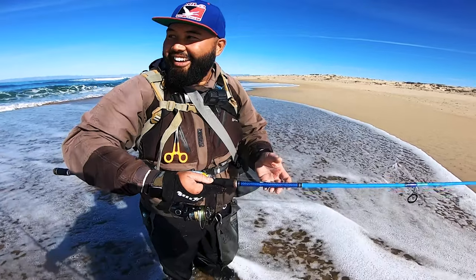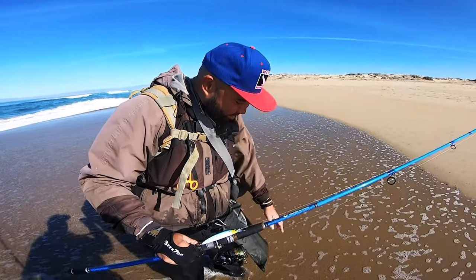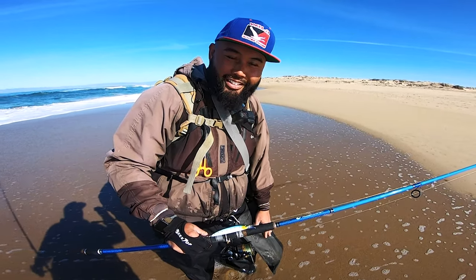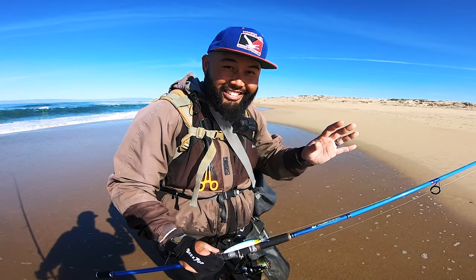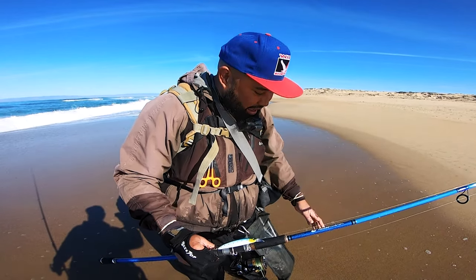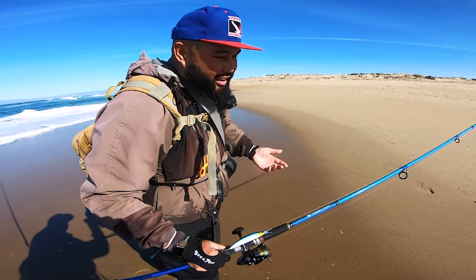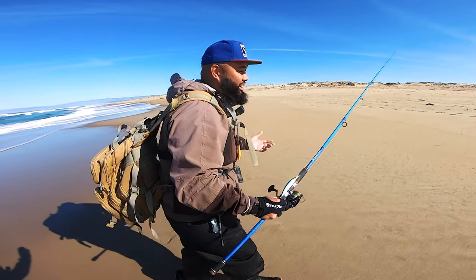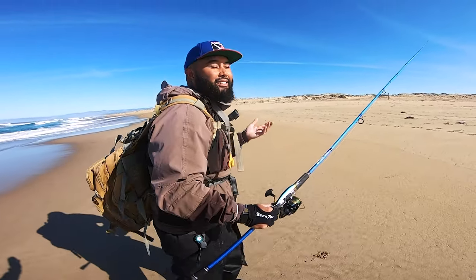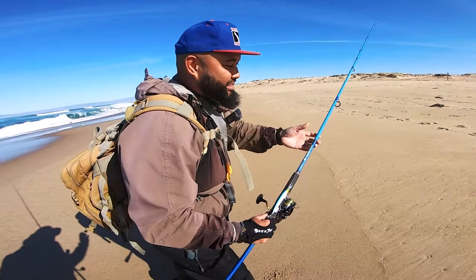I'm done fishing this spot. I caught four really nice perch — three over 14 inches and one around 11 to 12 inches — and they've been bleeding out as I've been fishing. There's now a little lull in the action, so it's a good time to stop, empty the bag, and get ready for the next blitz.